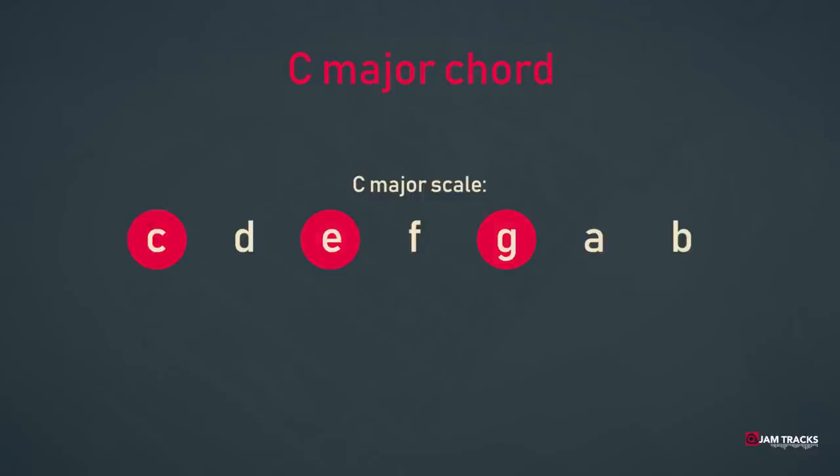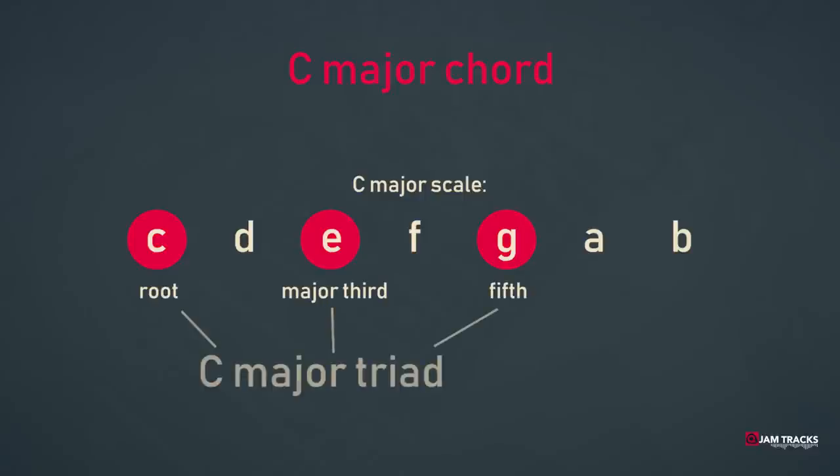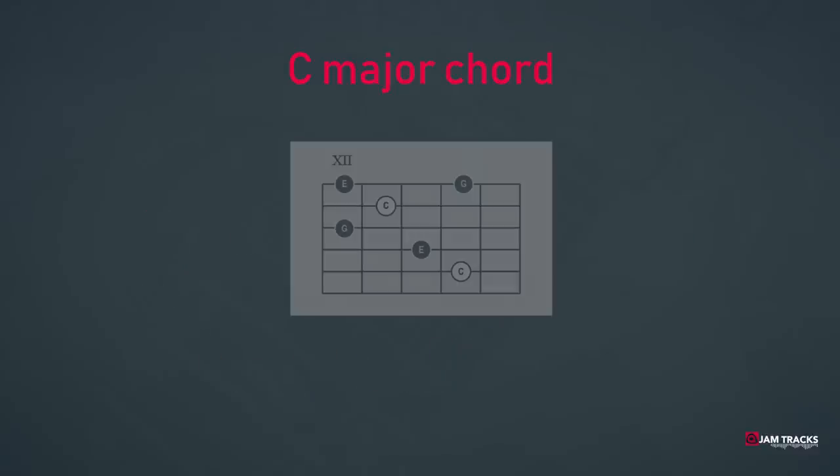Let's take a look at the C major chord, which is derived from the C major scale. The C major chord consists of the root C, the third E, and the fifth G. These notes — root, third, fifth — make up a triad chord. We could play the notes of that chord in order of appearance like this.